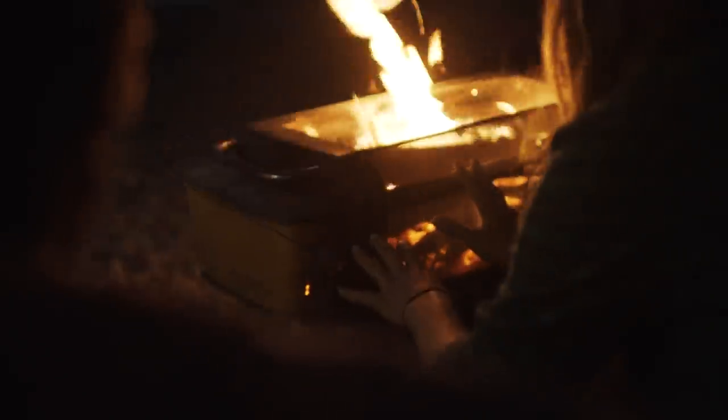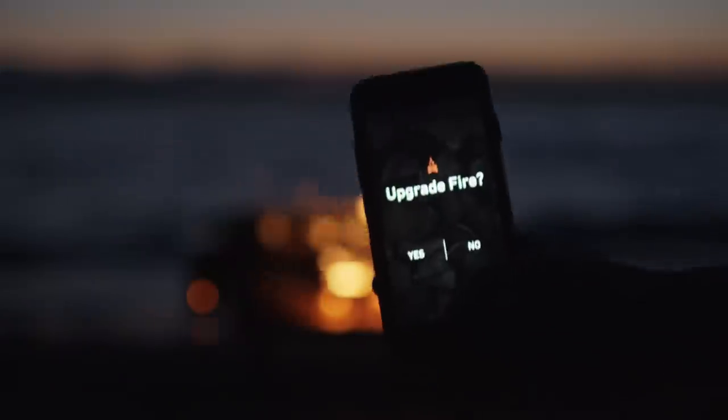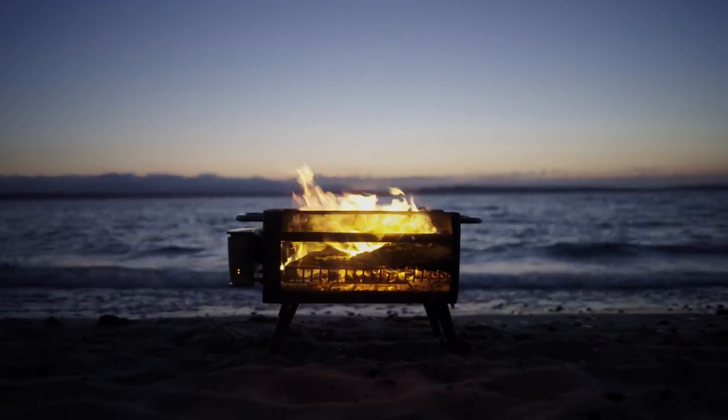Fire captivates us, warms us, feeds us, and gathers us. It's one of our oldest tools, and it's time for it to evolve. Discover the BioLite Fire Pit.